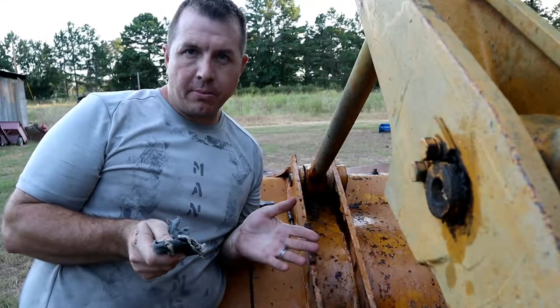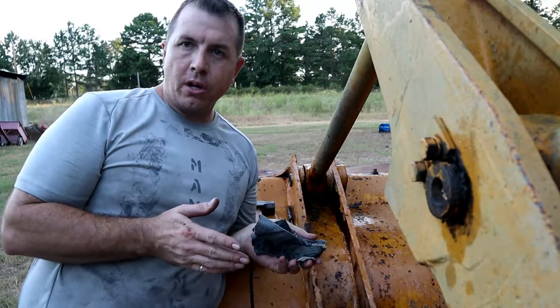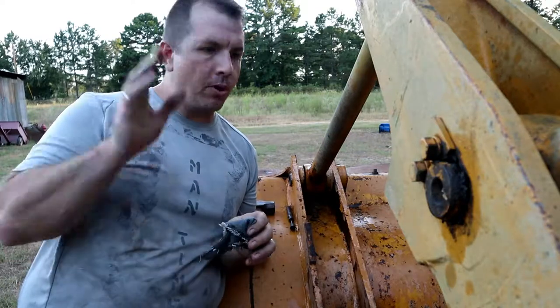Hey gang, and welcome back to another episode of Man Time. The last time I was working on the bulldozer, greasing it up, lubing it up, getting it fully serviced and ready to take back and build the road there.